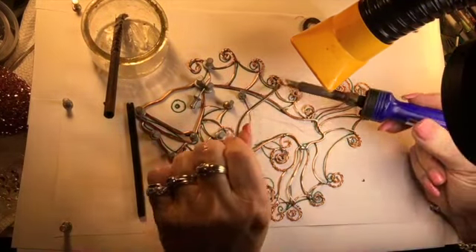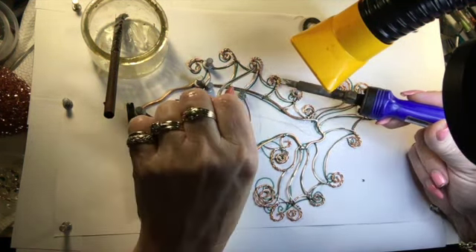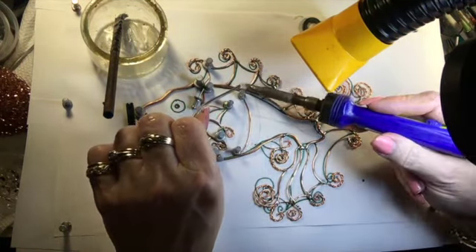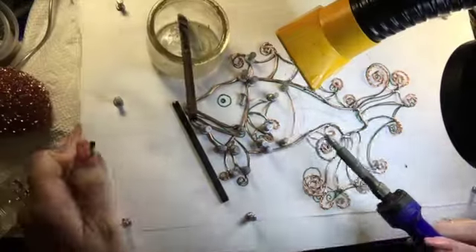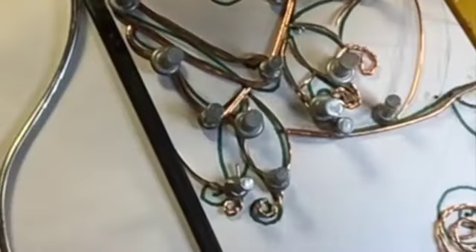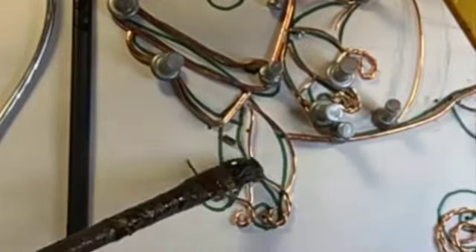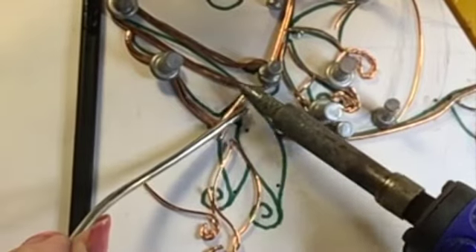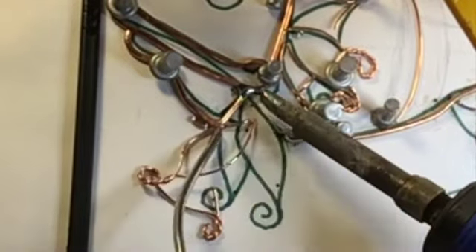I like to use the gel flux because it doesn't run all over the place, and it doesn't seem to create quite as much smoke as some of the liquid fluxes I've used. The push pins were mainly to hold the wires down as I was bending them around, but when I'm actually soldering they kind of get in the way.